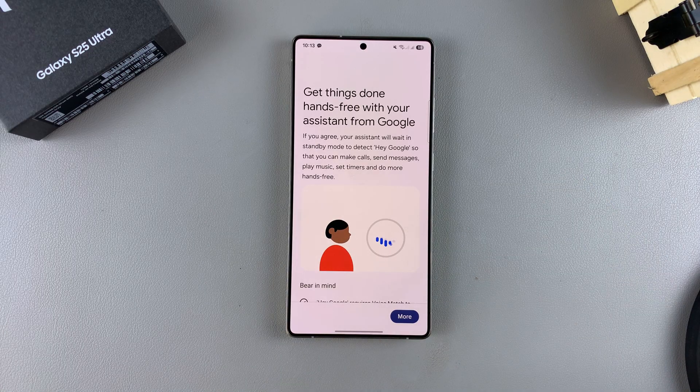If you have Google Assistant enabled on another Android device with the exact same Google account, then you won't need to go through the process of setting it up. It will just use the Voice Match from the previous device.